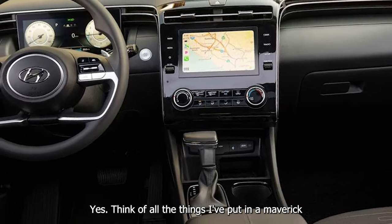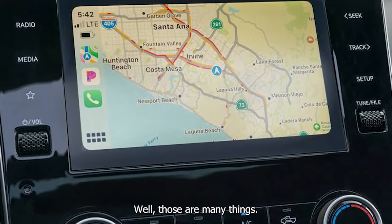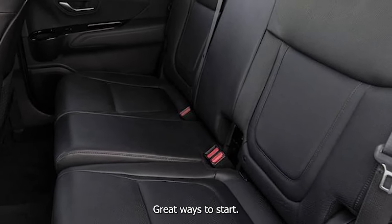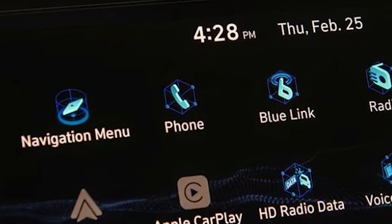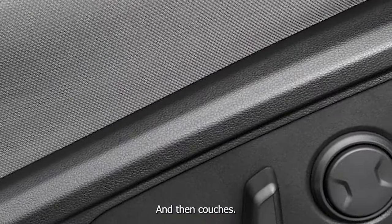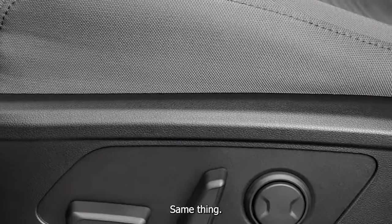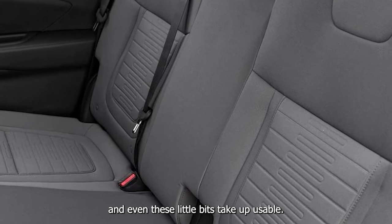Think of all the things I've put in a Maverick — couches, motorcycles. Those are many things. I would not have been able to fit the motorcycles in here because they go up to the front of the bag, and we lose over a foot. And then couches — same thing. I've really utilized the whole thing and even these little bits take up usable space.